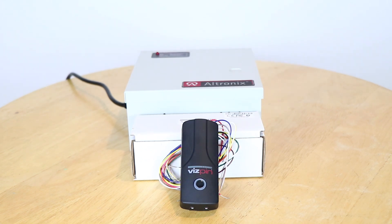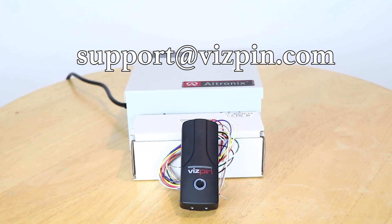This method can be applied to any lock and reader using the same method. Have any additional questions on power supply? Reach out to us at support@vispin.com.